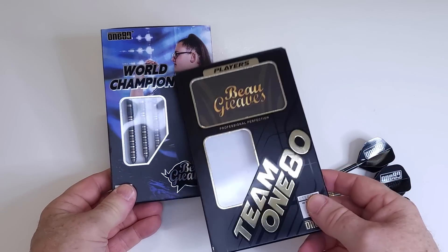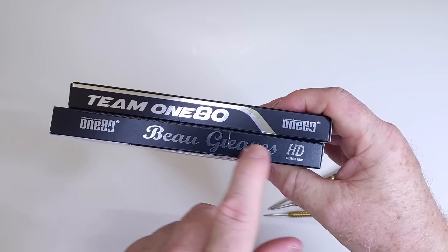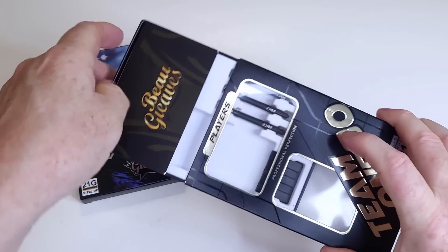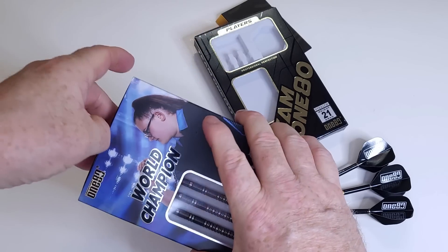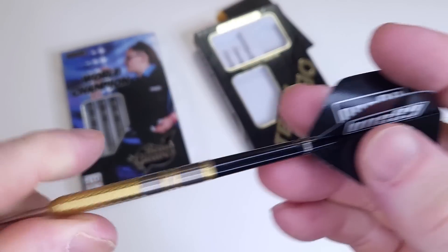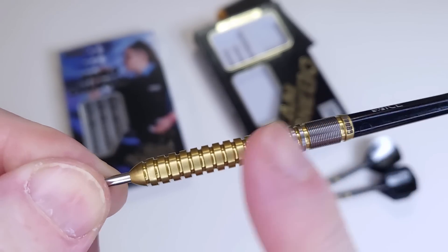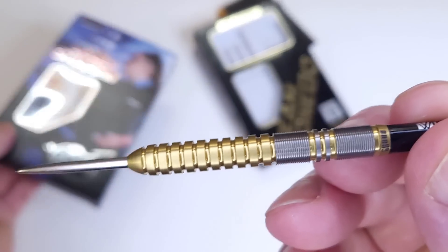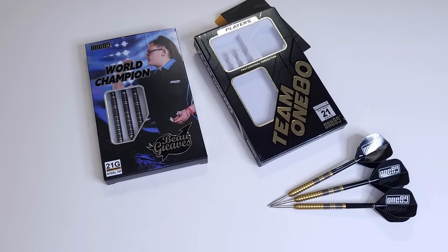From a collector's point of view, I much prefer the packaging of the 80% tungsten version — you've got a picture, the world champion title, her name on the side of the packaging. The 90% tungsten version is just pretty generic by comparison. The 80% version also comes with signature Bo Greaves flights, whereas the 90% version just has a generic set of 180 flights. But as far as the player in me goes, I much prefer the 90% tungsten version. It's a little bit shorter and I just prefer this grip pattern a lot more. The collector in me would definitely go for the 80% tungsten version.